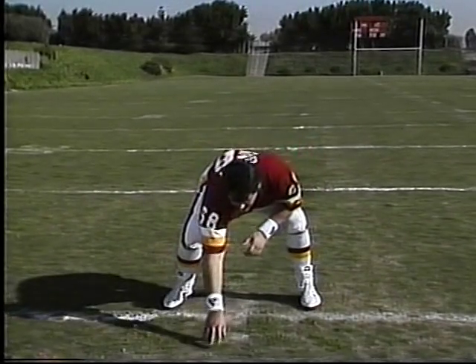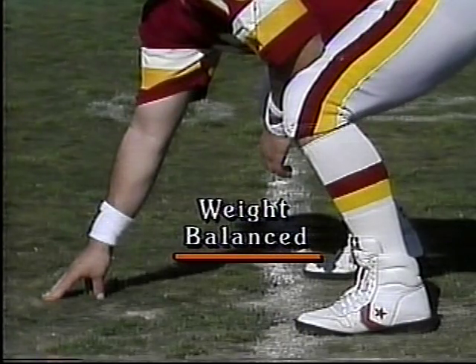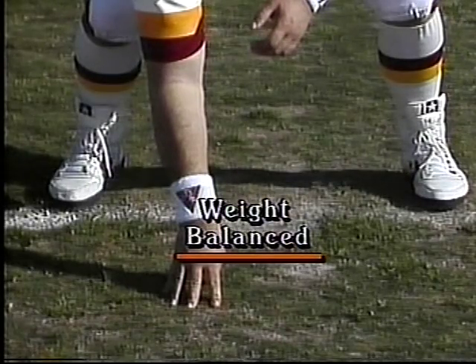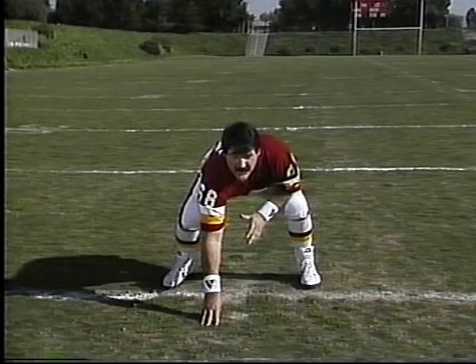You want to be comfortable. Don't get too much weight forward and don't get too much weight to the back. You have to be able to go to the left, the right, forward, and you might have to pull. Make sure it's comfortable. Don't get yourself in a position that's going to hurt you trying to make a block.